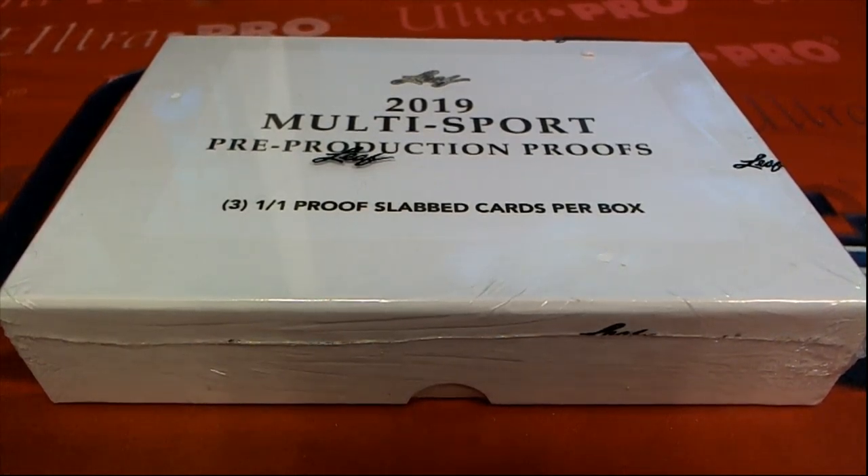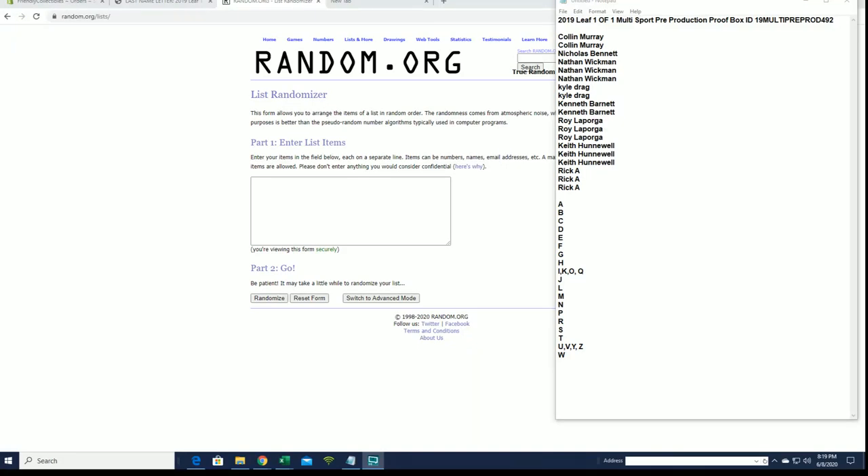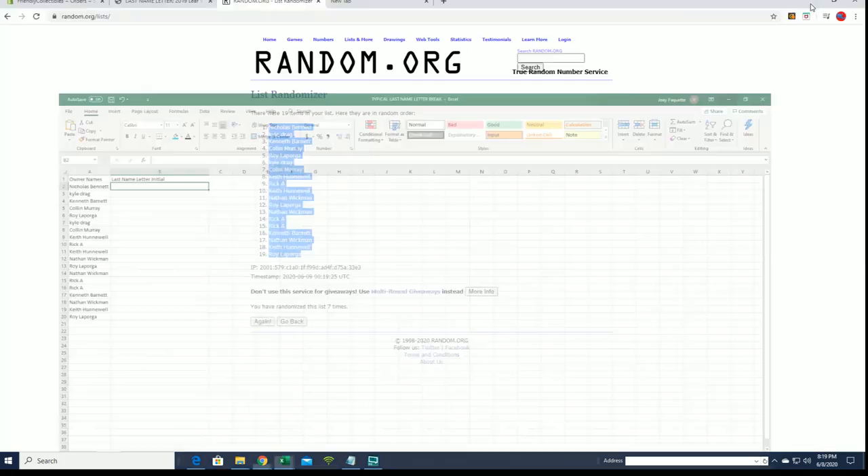2019 Leaf 101 Multi-Sport pre-production proof box number 492. Good luck guys. Let's go — Colin M down to Rick A. Let's get it.